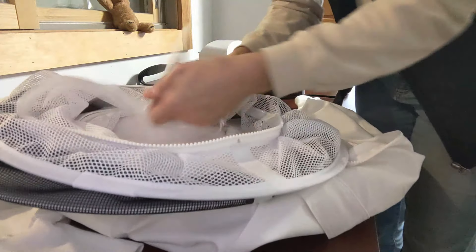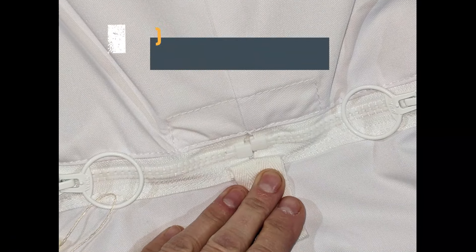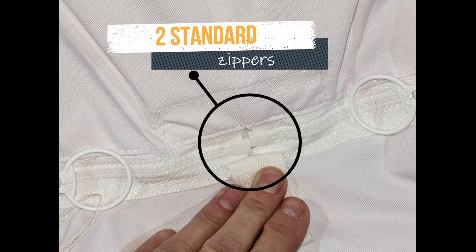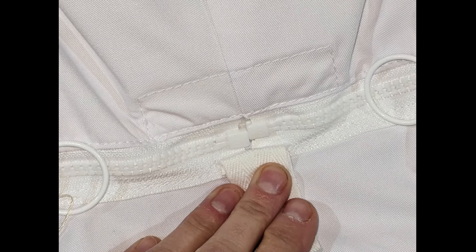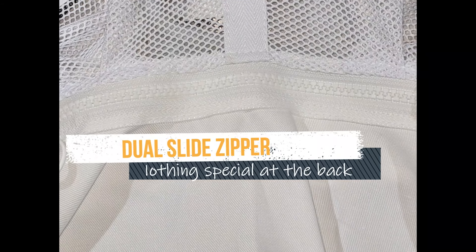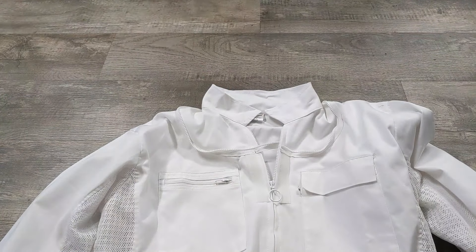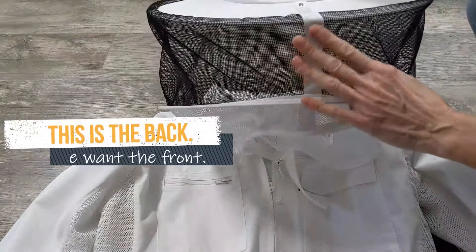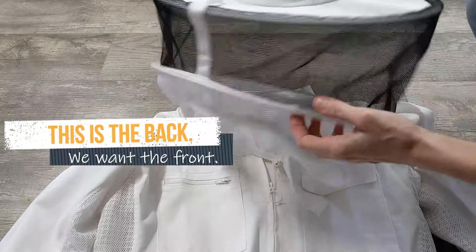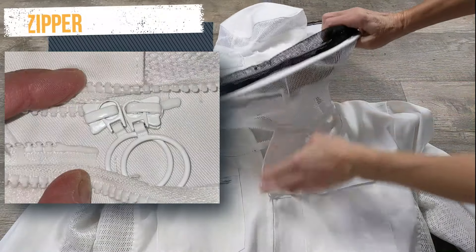sometimes getting the veil back on the jacket is maddeningly difficult. The first thing to look at is the back of the collar. Does it look like this with two zipper endings, or does it look like this with just a long stretch of zipper and nothing else? It helps to lay the jacket and veil out and make sure you have the veil facing the right way. I'm going to show you how to get the veil back onto one that has the dual slide zipper, which is more common.